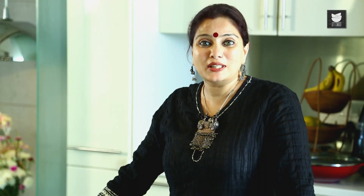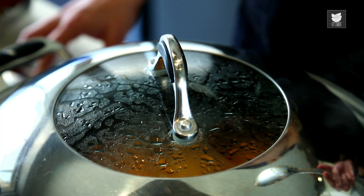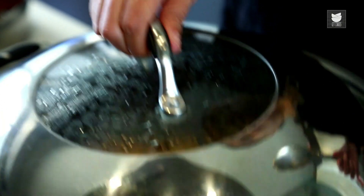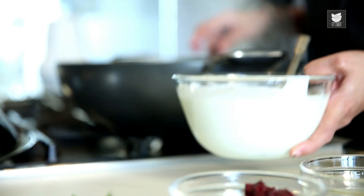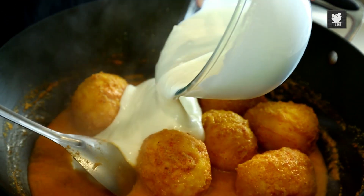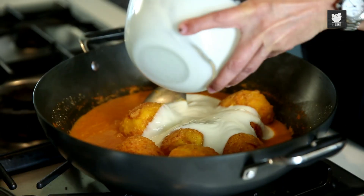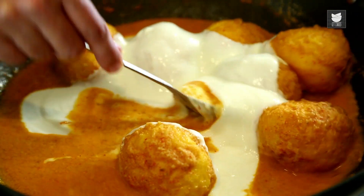Now we need to cover and cook this for another 3-4 minutes. This is done and now what we need to do is shut the flame off and add our Yogurt to this. I have taken half a kg of Sour Yogurt here. Just beat it well and pour this into your Mango Curry. You can add normal Curd to this also. Mix this well.